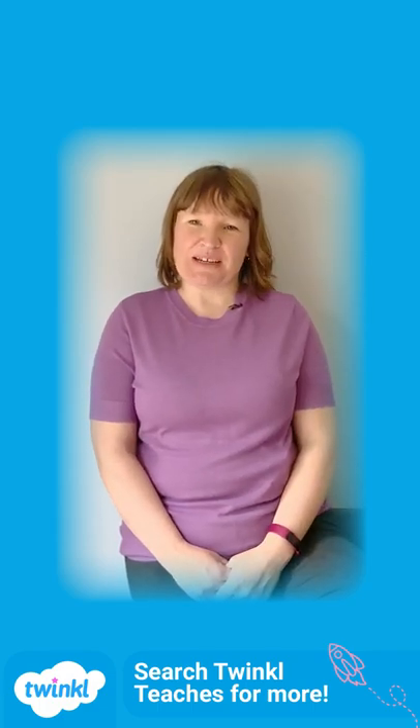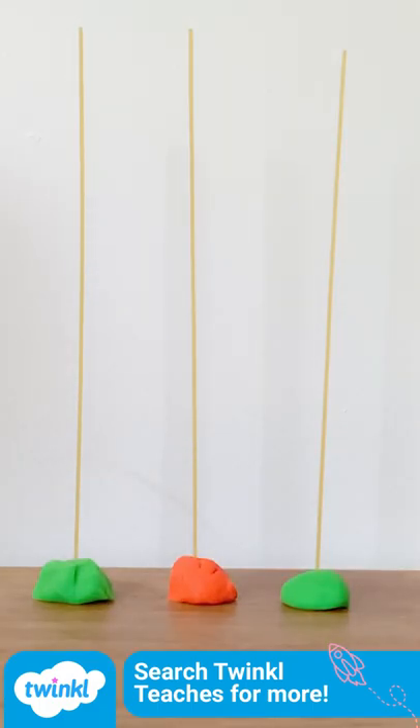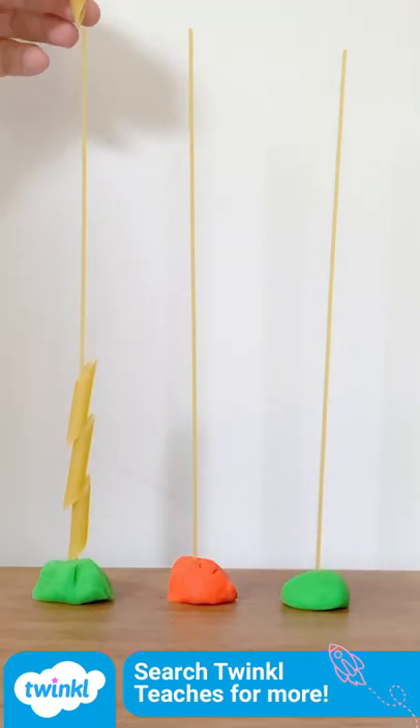Hello, it's Joanie from Twinkle. Put dried spaghetti into Play-Doh. Get some pasta tubes. Children can have a go at threading the tubes onto the spaghetti.